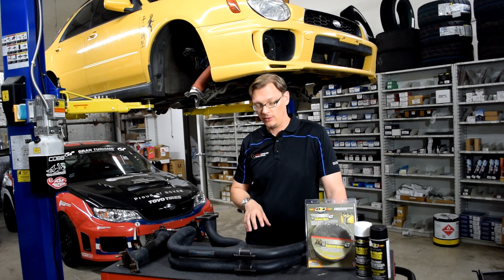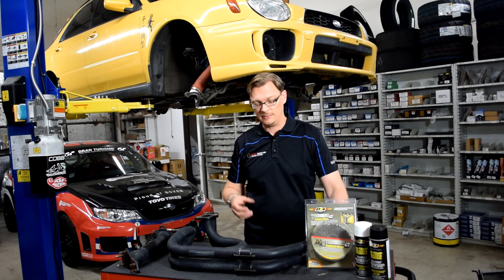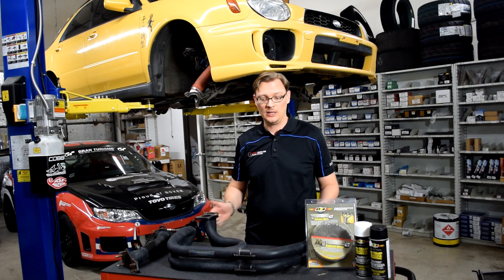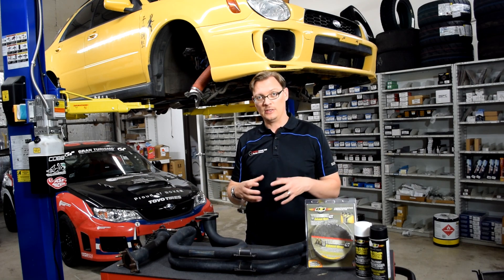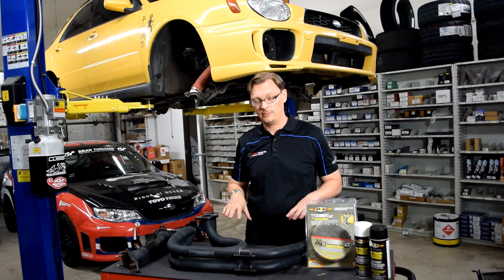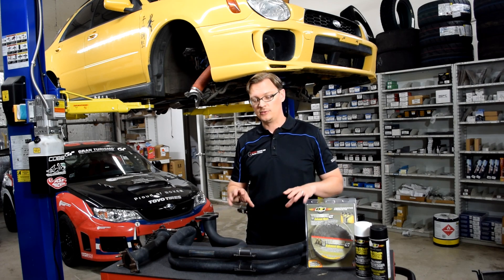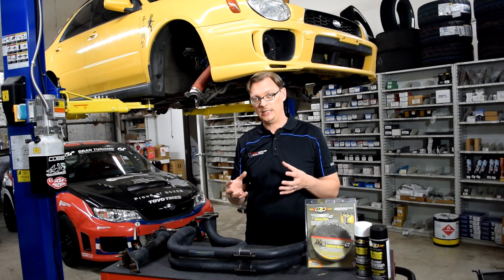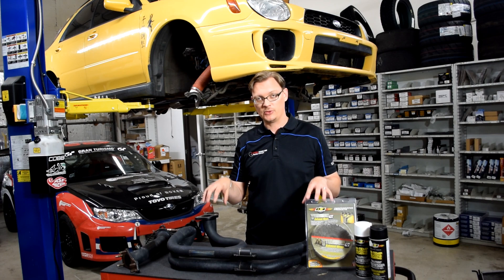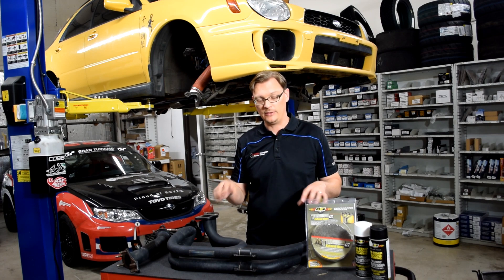With the tubular header construction — welded pieces of metal — the heat load is going to put some stress through expansion and contraction on those welds. The ceramic coating lets the header dissipate a little bit more heat than the header wrap, so it's not putting as much thermal stress on the header.